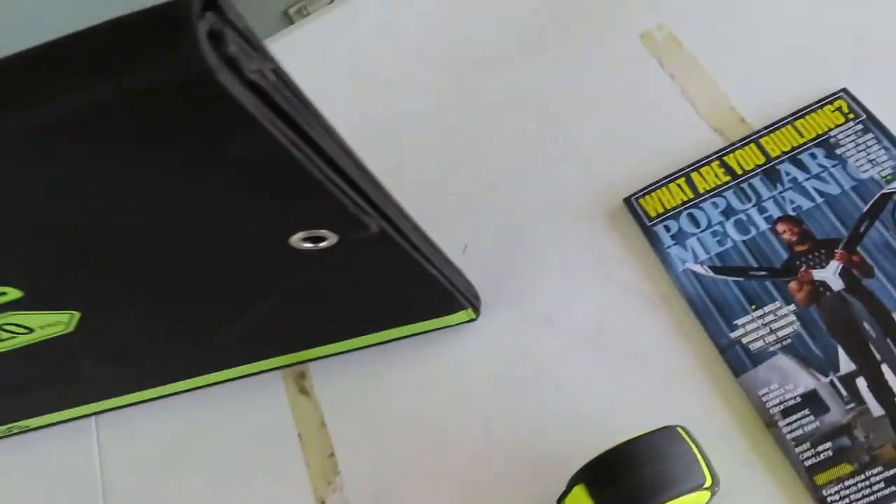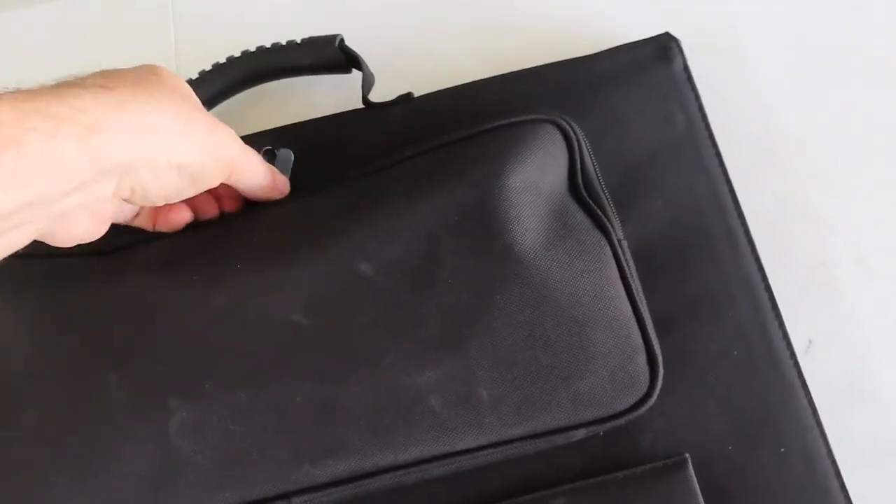It's not quite as wide as a laptop, maybe an inch wider. On the back it's got a pocket.